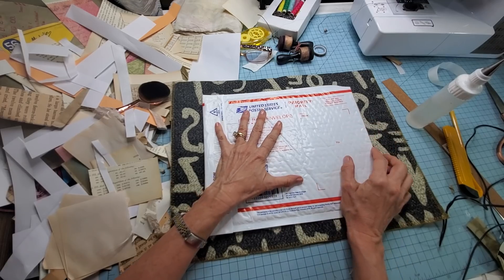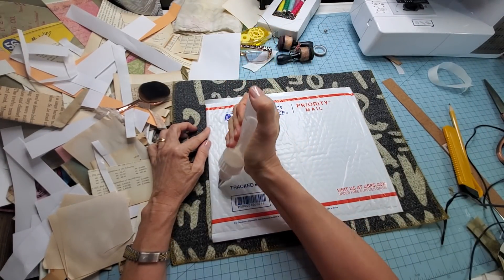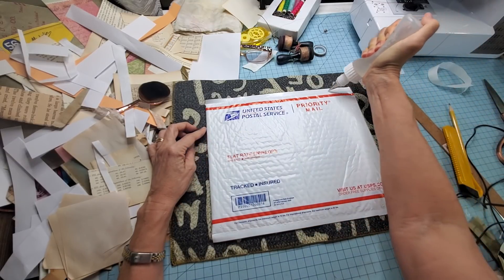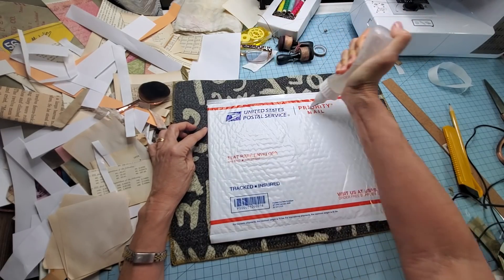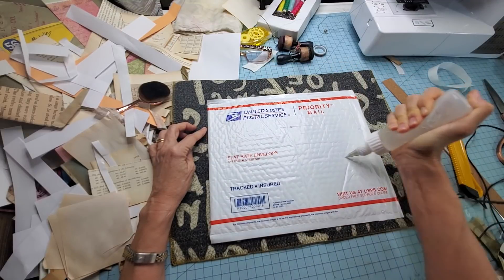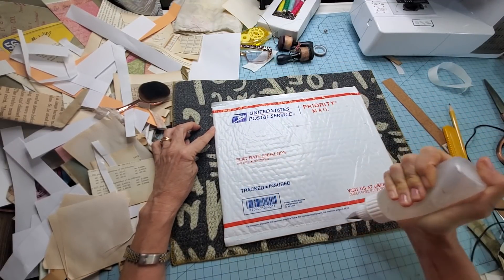This is a very basic, very easy, very simple journal that anybody can make. If you happen to ever get one of these in the mail, you'll look at it differently thinking, oh, I could turn that into a journal — and you would be right. Well, at least I think you would be right because I haven't done this yet. Here we go, it's not going to take very long. Hold your horses.